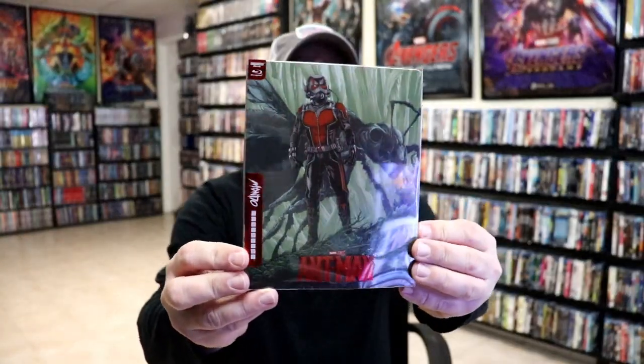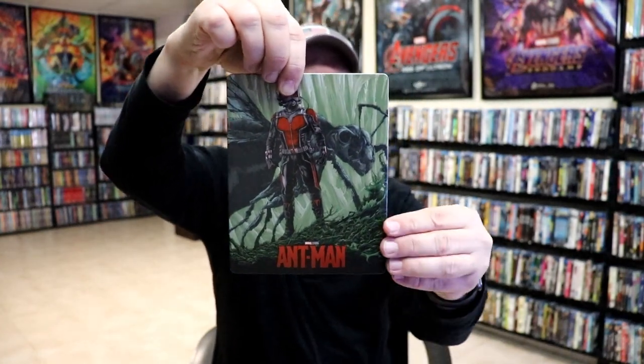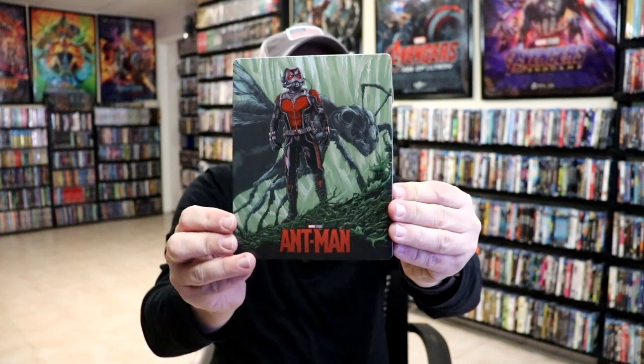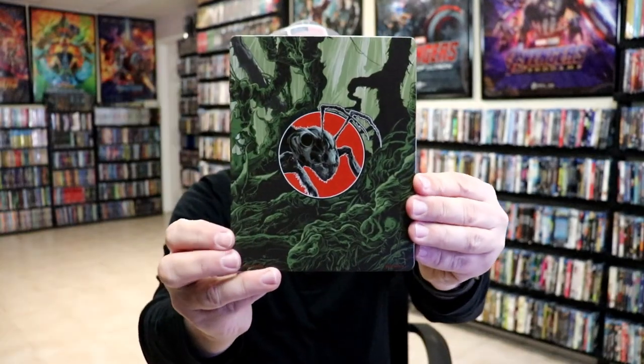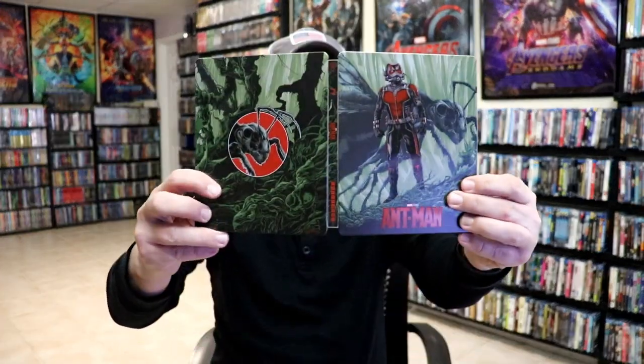Here's the front of the steelbook with the slip, and as we remove the steelbook we have this nice looking artwork on the inside. It is a very nice looking spot gloss type steelbook, which I do like. And here's the back — really nice looking artwork. It is a nice continuation with the front and the back together.